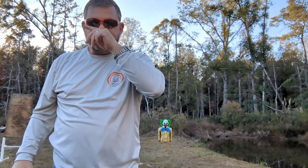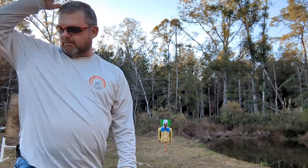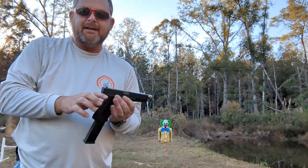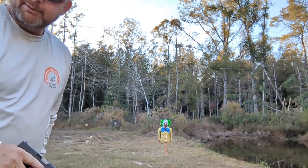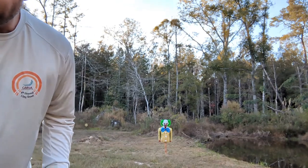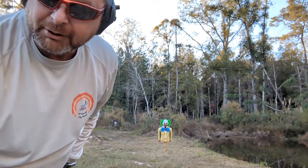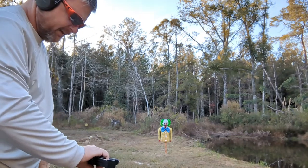Old Bozo is gonna live to see another day. But wait — I got one other thing to show you before I finish this segment. Look what I got: Mr. Nine Millimeter. Old Bozo said this thing blows lungs out — well, I got another nine here to try out and see if we can get Bozo's lungs out. By the way, this is Part 2 of the Clown Show.